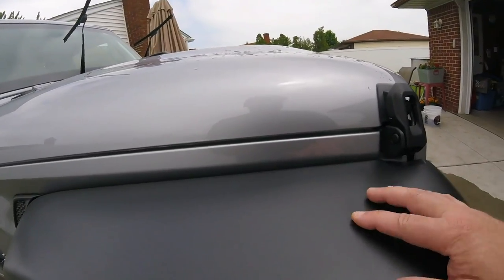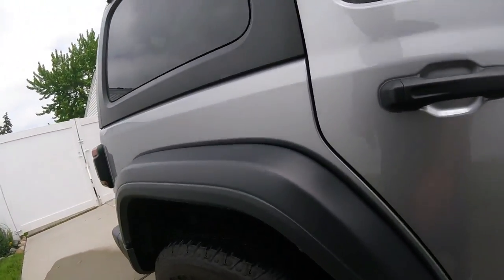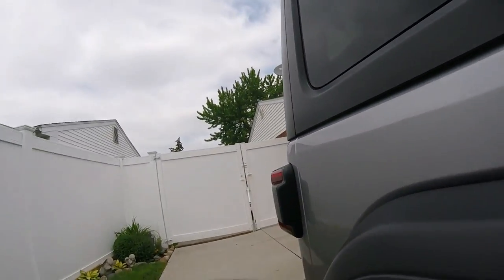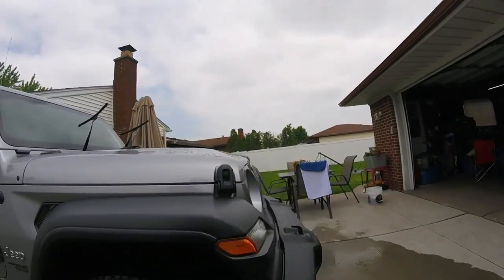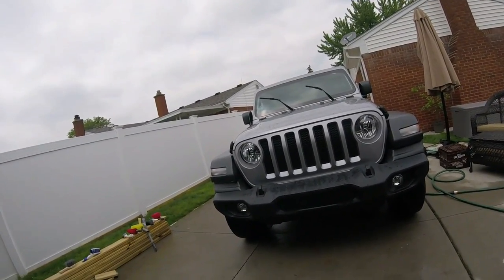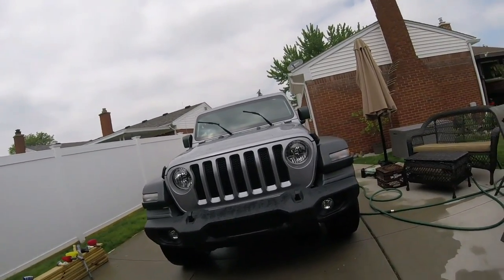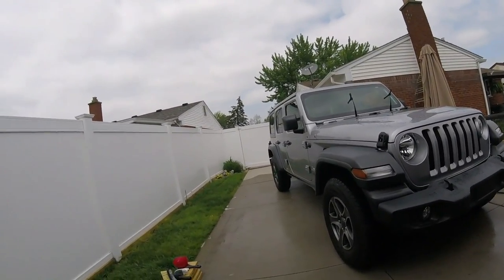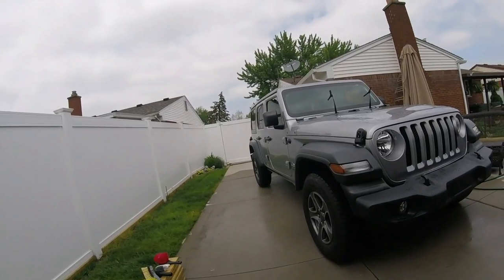I'm still not sure about putting hydro charge on the plastic. You can see these scratches here — putting a coating on is just going to amplify them. Maybe on the mirrors or door handles, but the fender flares with all the chips — when I put Bee Maker on before you could really see the damage. My opinion: I have mixed feelings about putting it on exterior plastic or even engine plastic. It might look good but I'm still dwelling on it — might try it on my daily driver on a couple spots.